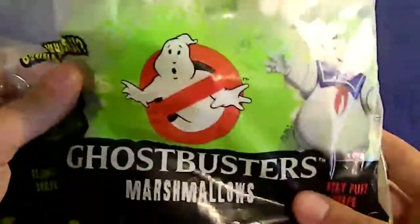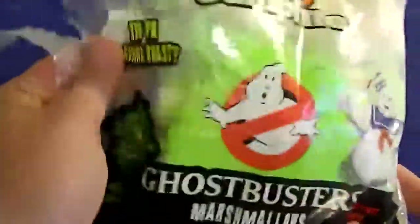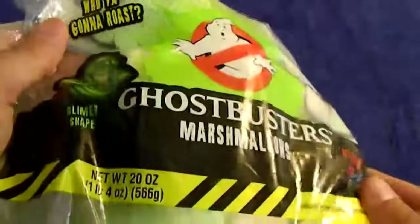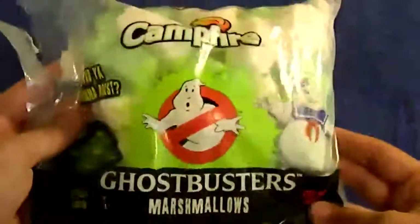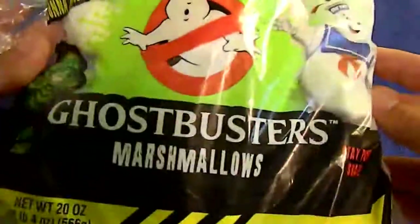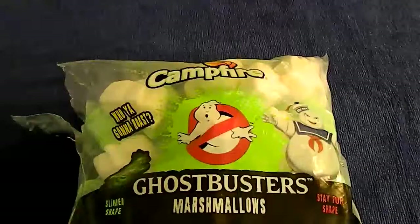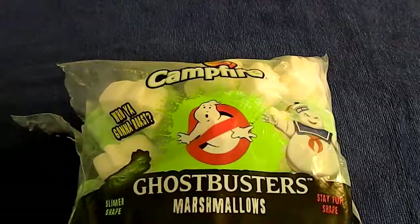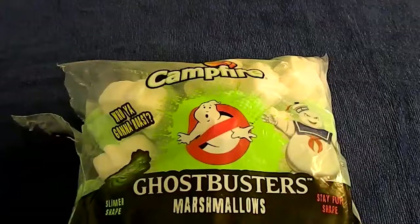Kind of gimmicky. These cost me three bucks, but it's a hell of a lot of Ghostbuster marshmallows. It'll be fun to check out with the kids going camping. Not bad. If I could only find that damn Hi-C cooler, this would have been a complete breakfast — still looking for it. Guys, I hope you enjoyed the video. I hope it helps you figure out whether you're gonna get some Campfire Ghostbuster marshmallows. Leave your likes, leave some comments, subscribe — let me know what you want to see next. We'll be back. Same web channel, same web time. Tune in next time. Peace.